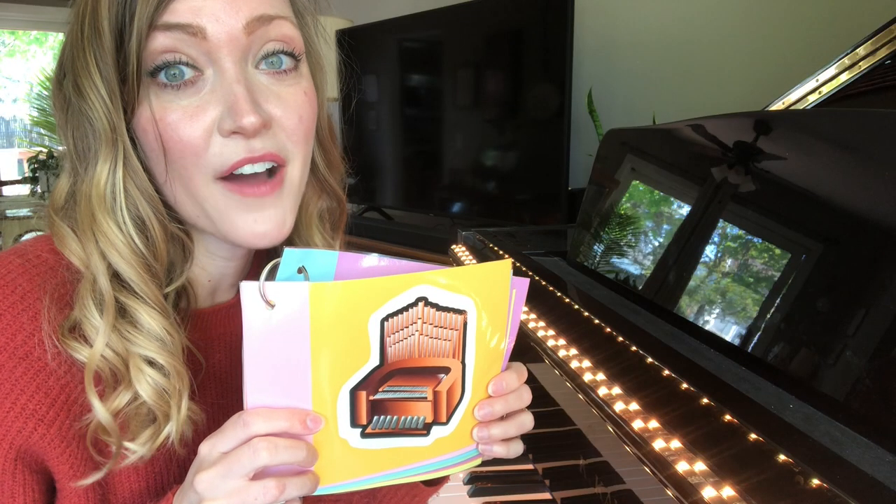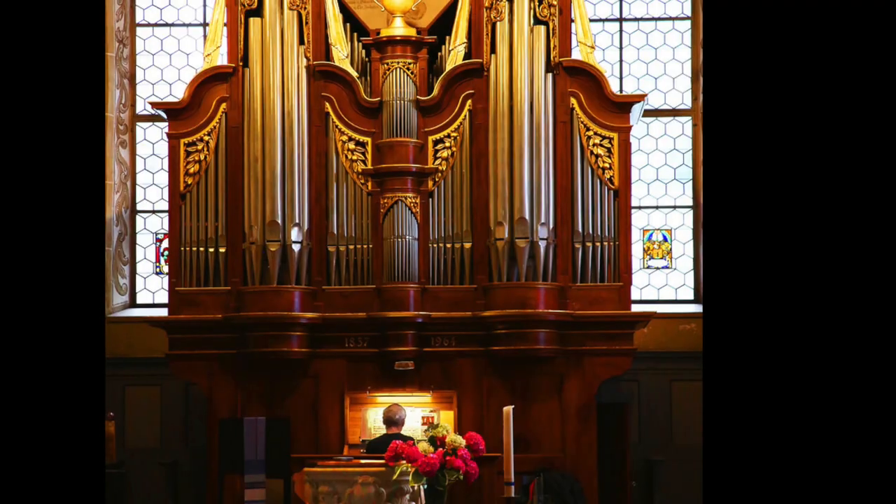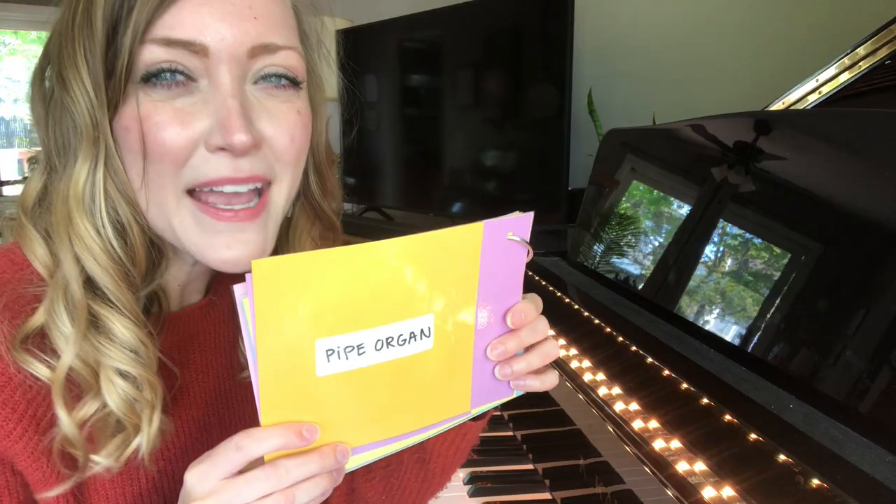This one you can hear often in a church. There's keyboards here, and there's also these pedals that you can push. It's a pipe organ!